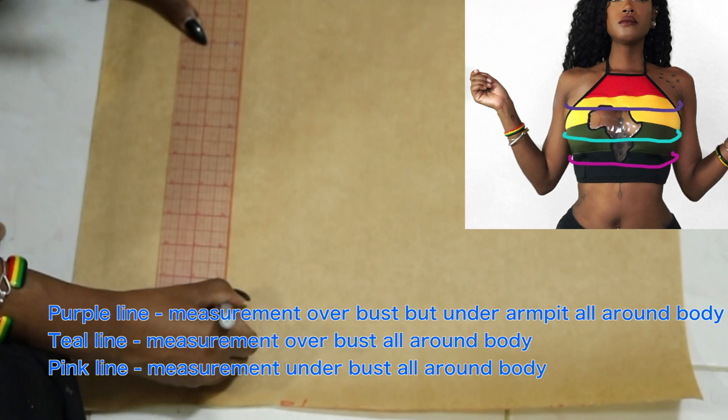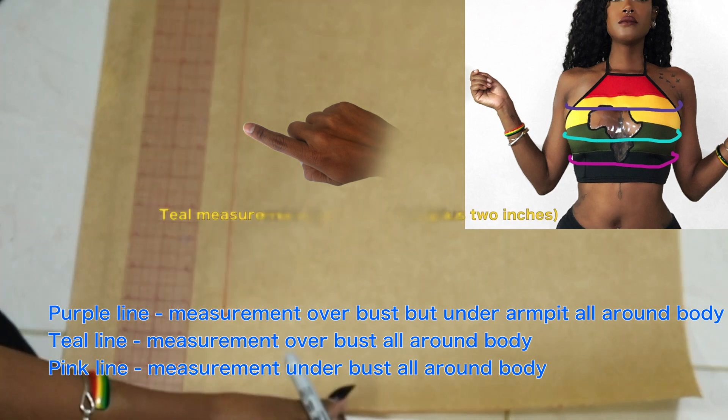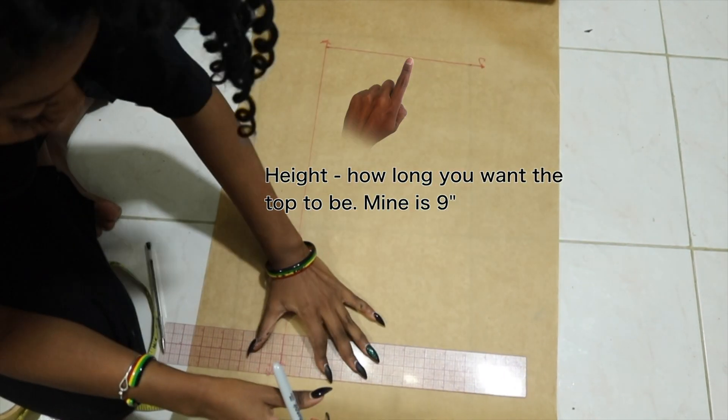Hey guys and welcome back to my channel Bami by Fashion. This is going to be the easiest thing ever to draft. I'm starting off with my bust measurement with about 2 inches added to it, and then the height is simply how long I want the top to be, which is 9 inches.